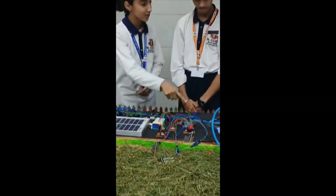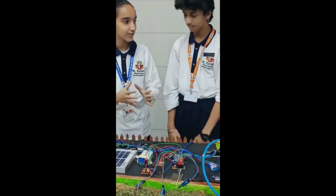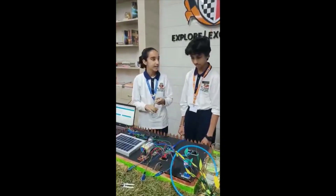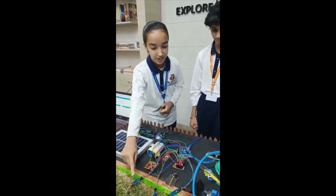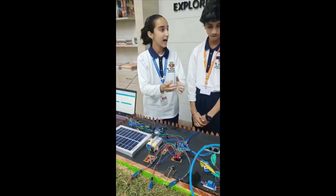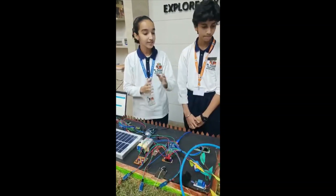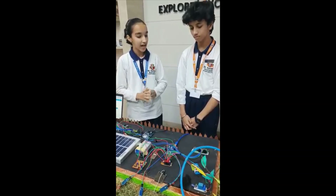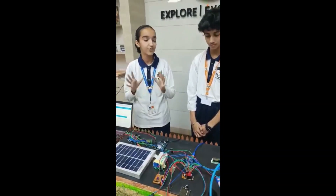So Arnav, do you see this microchip over here? It is an Arduino chip. We have three sensors in our project — one is for rain, one is for moisture, and one is for temperature. These all are connected to the Arduino chip. And one motor you see over there? It is an automatic motor, also connected to the Arduino chip. It is the brain of our project.